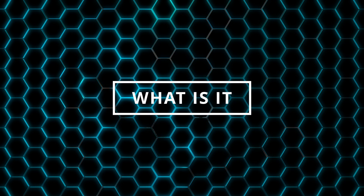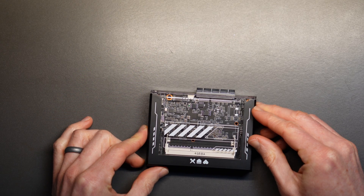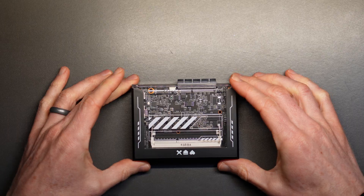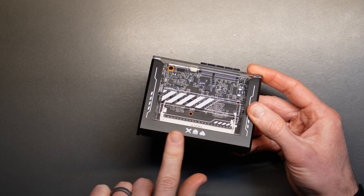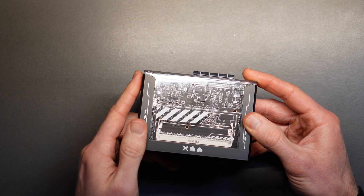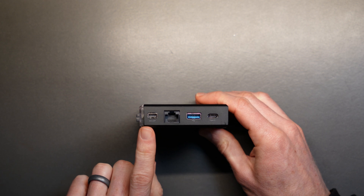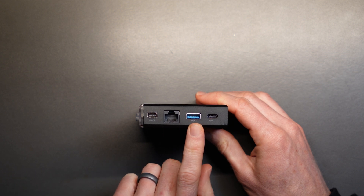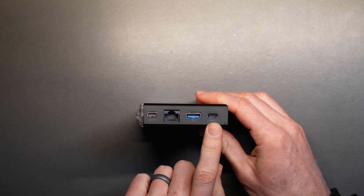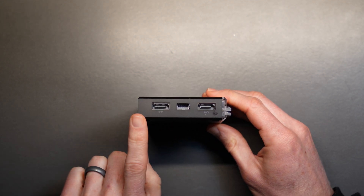The Zima Blade is a single-board x86 mini PC that starts at just $69 and looks like no other with its cyberpunk design. It has a mostly transparent plastic case with a black frame on three sides. On one side, it has a mini DisplayPort capable of 4K at 60Hz, a gigabit Ethernet LAN port, USB 3.0, and USB-C Power Delivery 3.0. Flip it around to the other side, and there are two SATA ports for using this as a NAS.